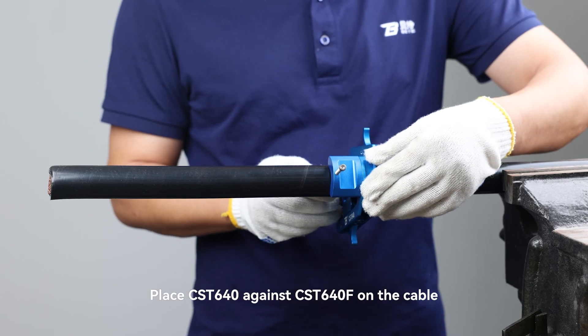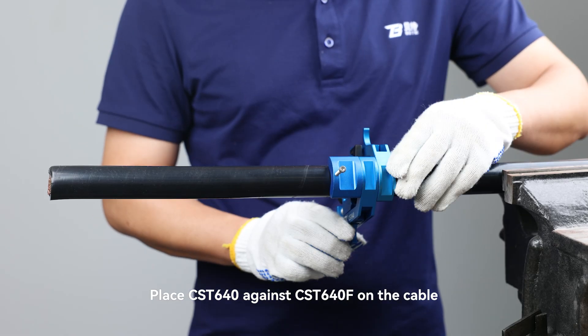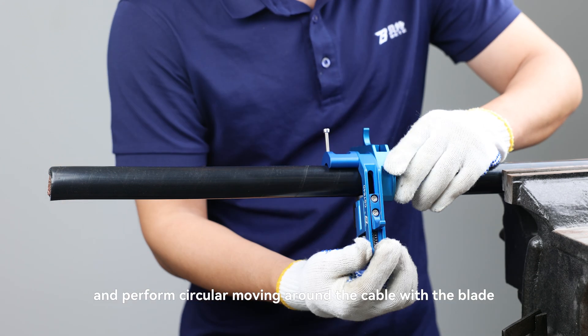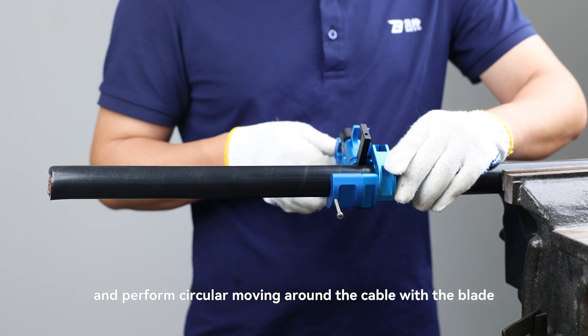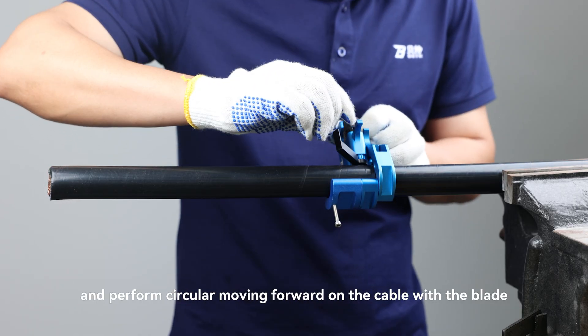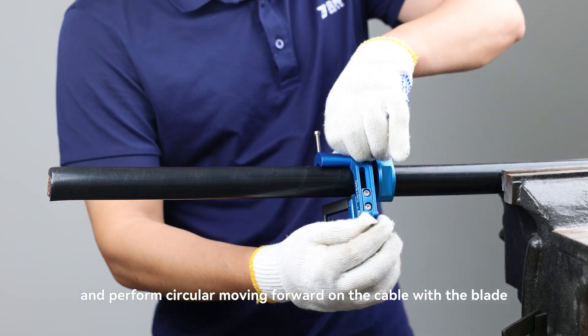Place CST-640 against CST-640F on the cable, adjust the blade direction, and perform circular moving around the cable with the blade. Adjust the CST-640 blade direction again and perform circular moving forward on the cable with the blade.